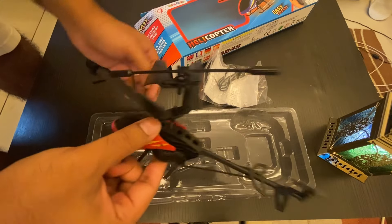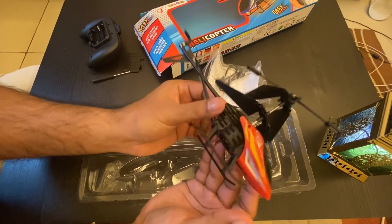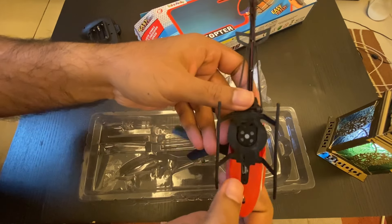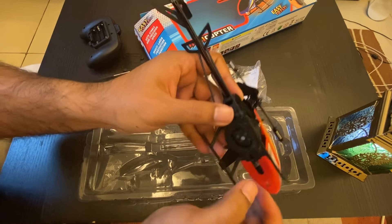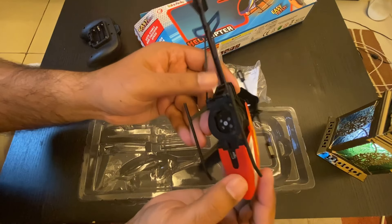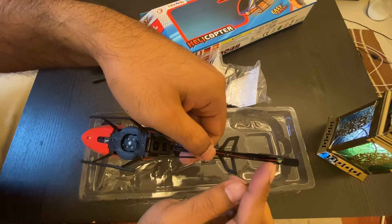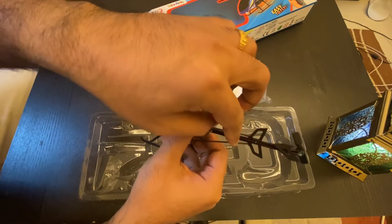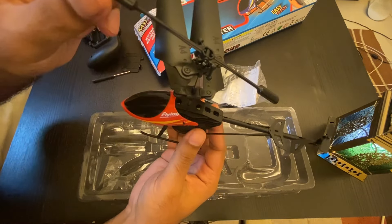Let's open the helicopter. There you go — it's not that big, you can see. Here you can see the charging port and a power on/off button, very small. And here you can see another motor — that's what makes it really work. You can see there is a cable in there, so this thing is a genuine 3.5 channel helicopter.